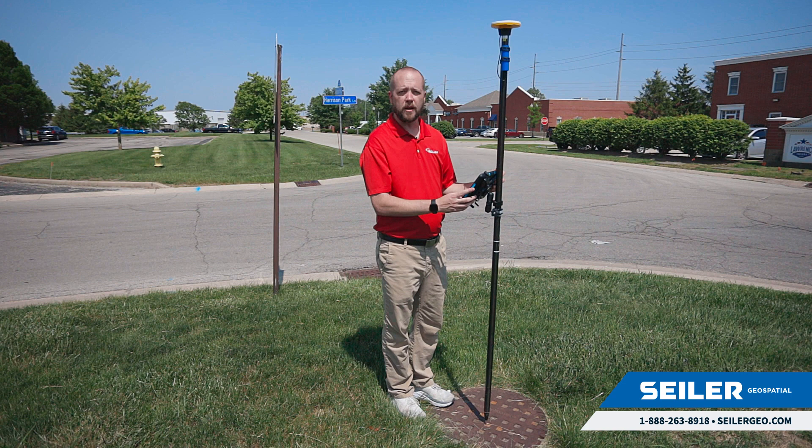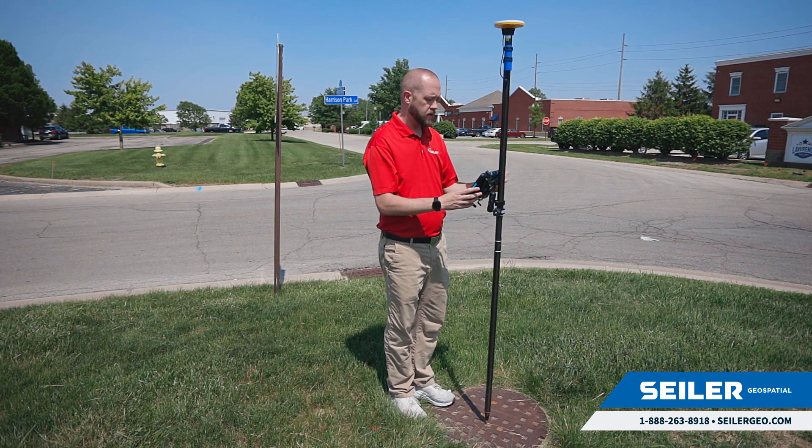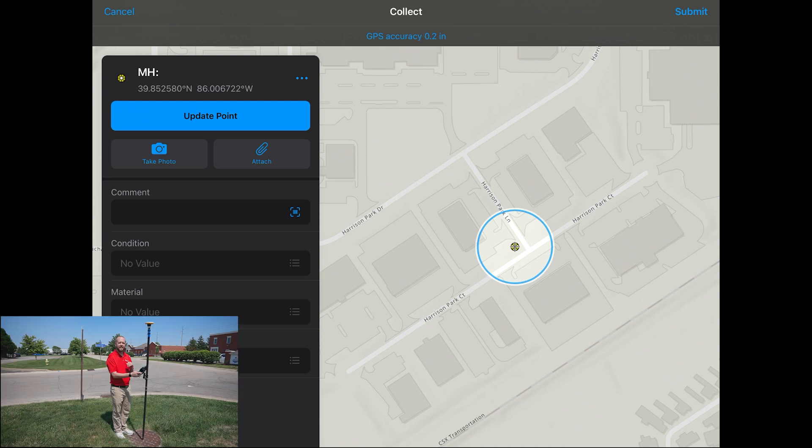Right now I'm currently standing on a manhole, so we're going to collect the manhole, and then we're going to collect a few more points while we're out here in the field. I'm going to hit the blue plus button, and then I'm going to select manhole, and as soon as I select manhole, it takes my GPS shot. So if this shot was in the middle of the street, I can now step away and fill out my attribute information for that point.